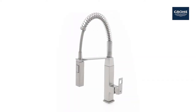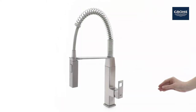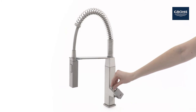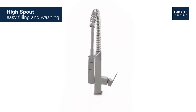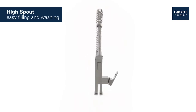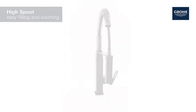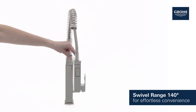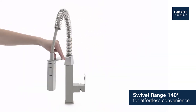This is the stylish Grohe Eurocube semi-professional kitchen faucet. Innovative technology clad in a clean design with linear shapes. With its generous high spout, it's never been easier to wash or fill even the largest pots. It turns smoothly through 140 degrees for effortless convenience.